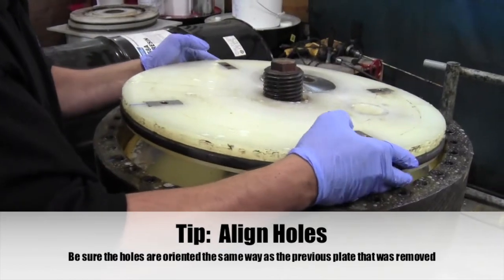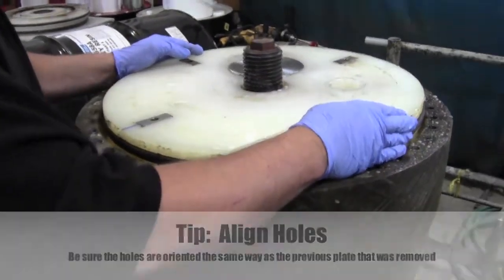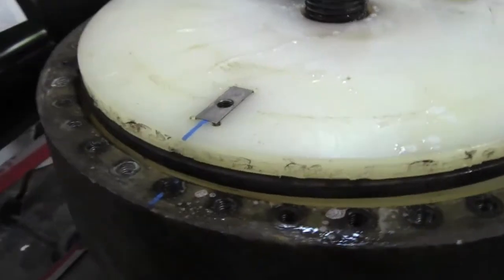Apply the lubricant to the O-rings on the plastic end plate. Step 11: Align the holes on the plastic end plate. Be sure the holes are oriented the same way as the previous end plate.